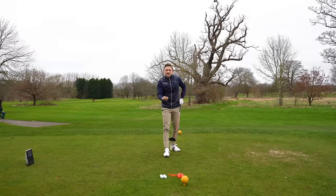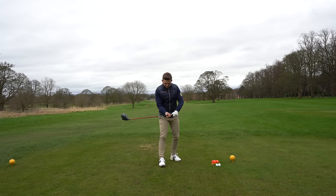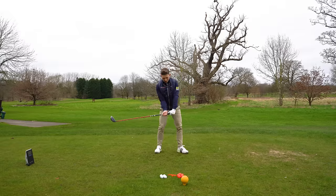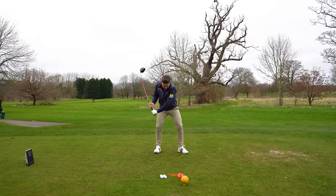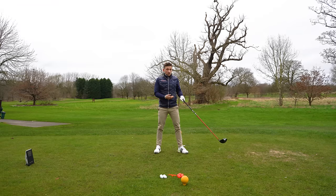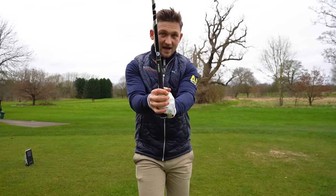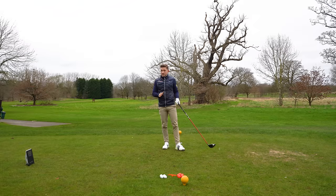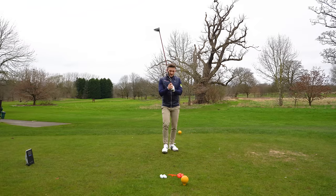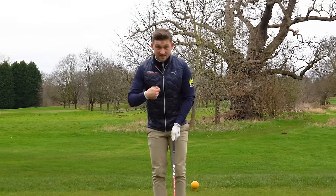He uses the logic that the closer your hands are together, the easier it is to generate speed. Think about it logically: if your hands are really split apart and you make a golf swing, you'd have no control and it feels disjointed — your arms can't really swing the club head. But if your hands are all together, the club head feels really free and you can generate a lot of speed very easily. Obviously you'd lose tremendous amounts of control.